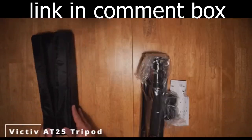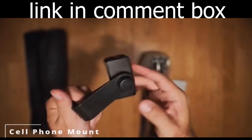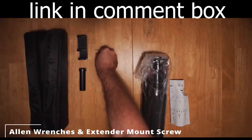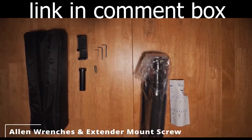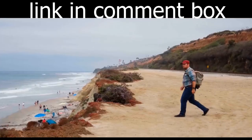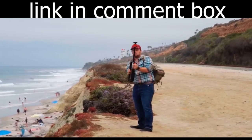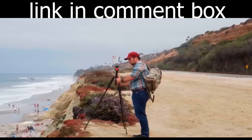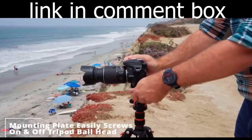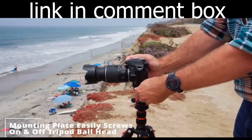Join the countless photographers and videographers who have elevated their work with the Victiv Professional Camera Tripod. Don't miss out on this opportunity to own a piece of equipment that will truly make a difference in your photography and videography. Buy the Victiv Professional Camera Tripod today and unleash your creative potential. Victiv — your vision elevated. Link in comment box.